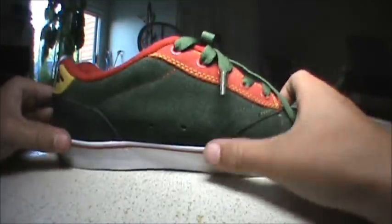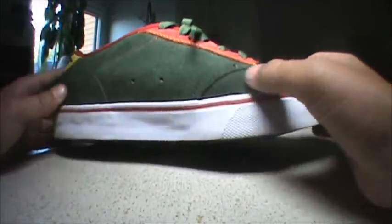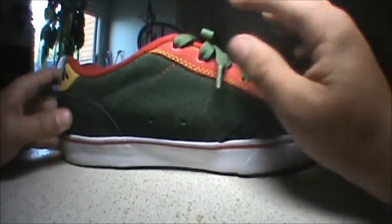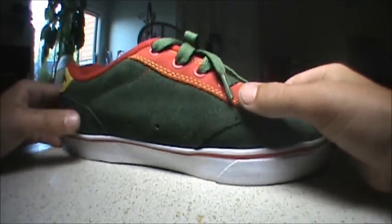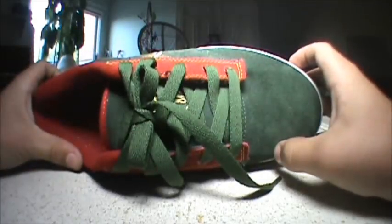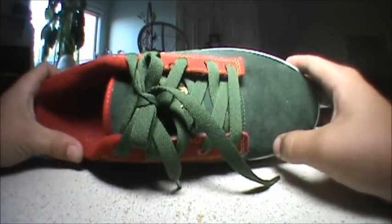There are a bunch of clean stitches around here, as the Slash always has. It's double stitched around the heavy wear areas and single stitch around the other places. You can see the stitching is yellow to contrast with the green. It comes with green laces, but it also does come with a pair of white laces.